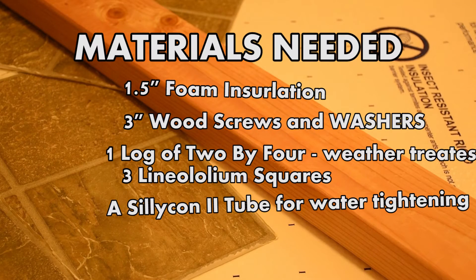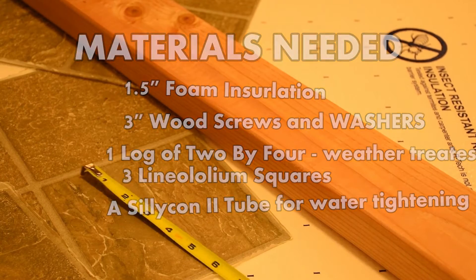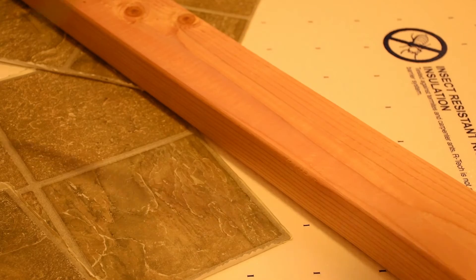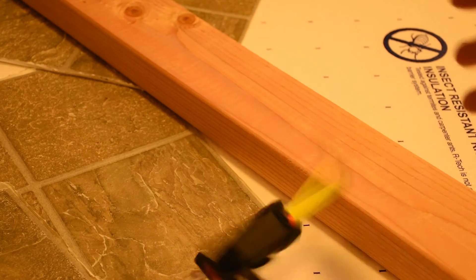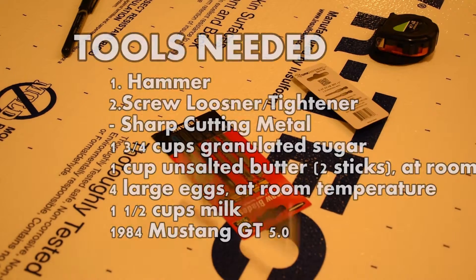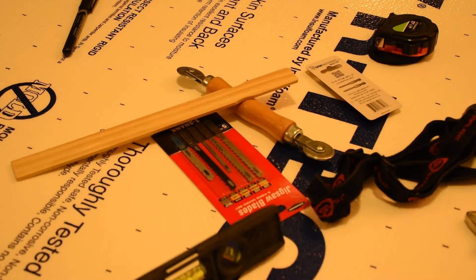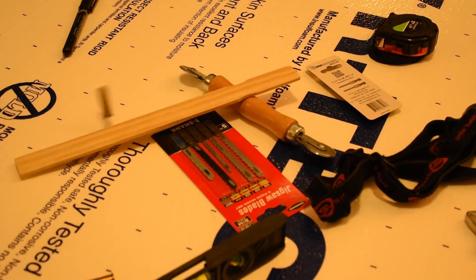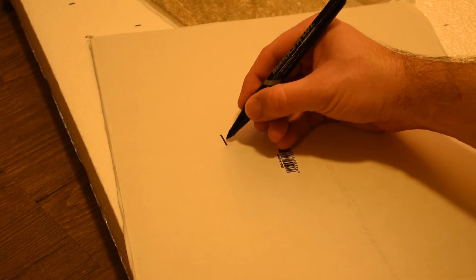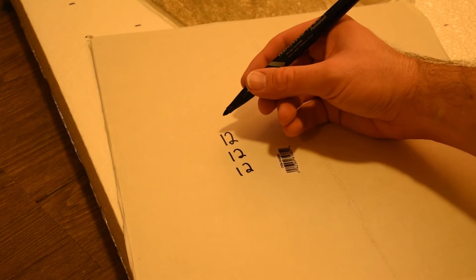All right, let's get started. First and foremost, let's make sure that we have all the materials we need up front to save ourselves an unneeded trip to the hardware store. Now you're going to want to get some tools. Tools are needed for this project — can't do this without tools. If you need any help with the math, ask your neighborhood police or fire officer.